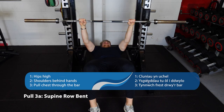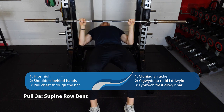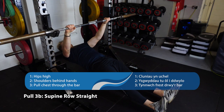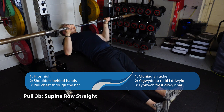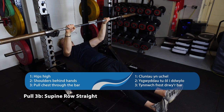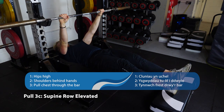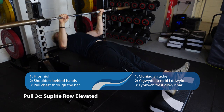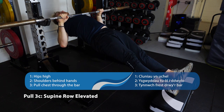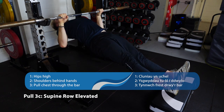Our next pulling exercise is the supine row. We've got a few progressions: first with a bent knee to make it easy. Pull your chest right up to the bar and keep your hips nice and high. Then straighten your legs out — exactly the same movement, bring your chest to the bar. To make it really difficult, put your legs up. The higher your legs are the more difficult it's going to be — keep your hips up, head nice and neutral, pull your chest to the bar.